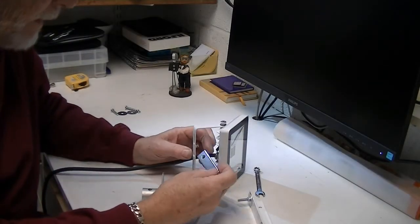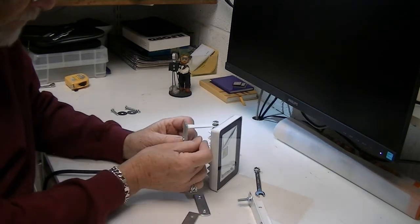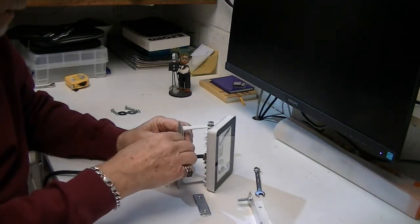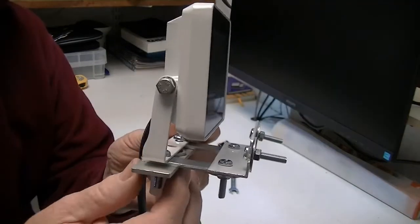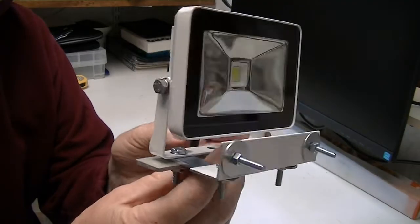I've cut my basic components, I just need to assemble it now. That's the front bracket now on, so I just need to put the filter on.